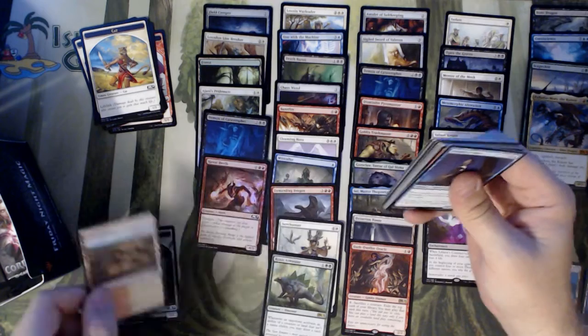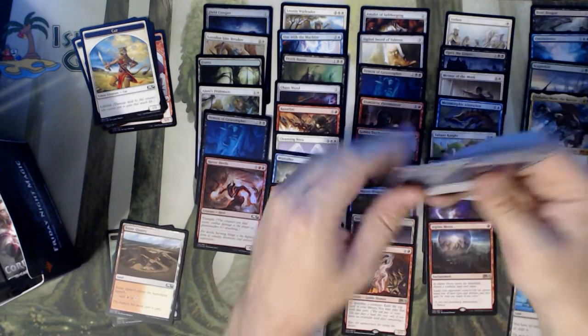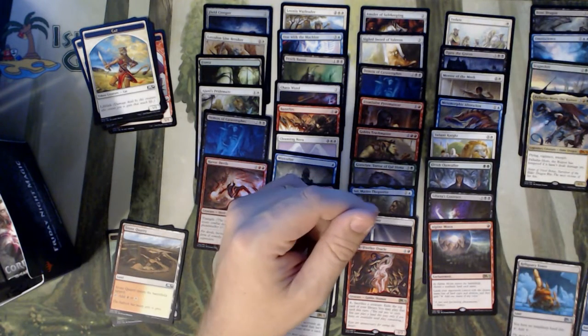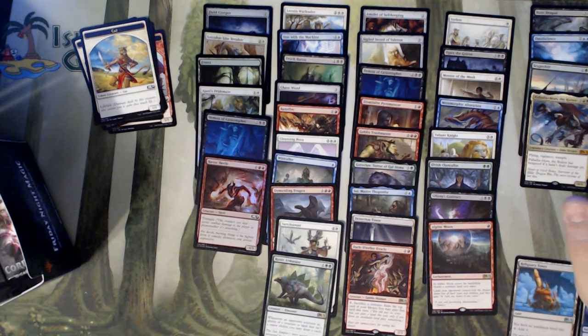Elf Warrior token, Stone Quarry, and an Alpine Moon. See that card taking off? I know it's already being sideboarded in Modern decks. I see it taking off eventually.